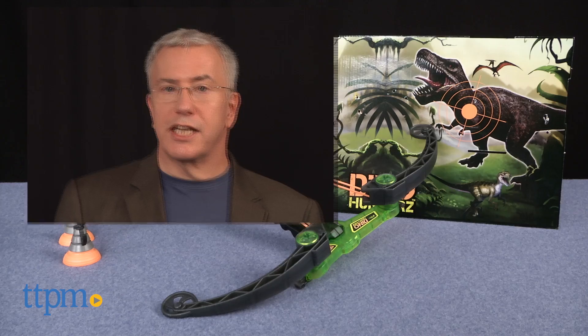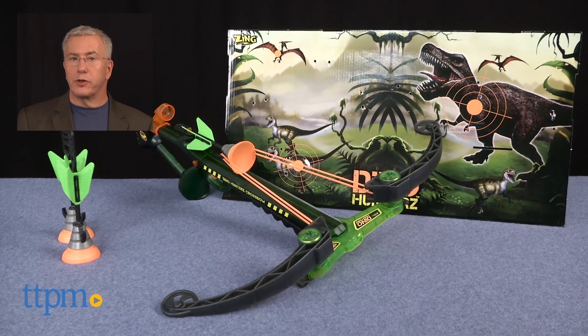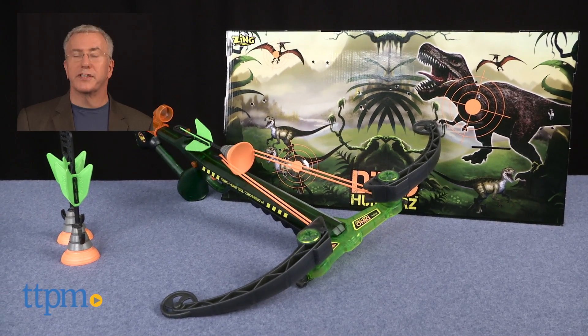For more on this toy, including where to buy and current pricing, find us at TTPM and subscribe to our YouTube channel for more great toy reviews every day.